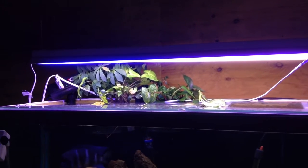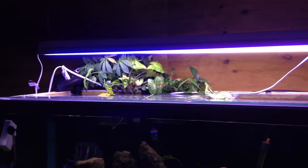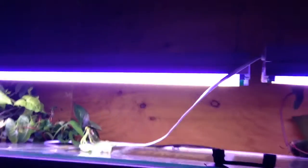Hi guys, so after testing the lights yesterday with the light bulbs and these things, I finally got a second fixture. And like a big girl, I put it up there, hanged it up. There's one yellowish light in the back and there's a blue one in the front. I added some plants also in the back here.